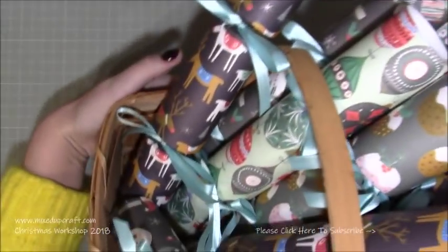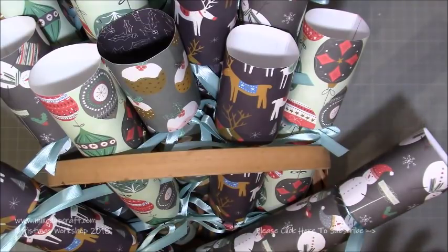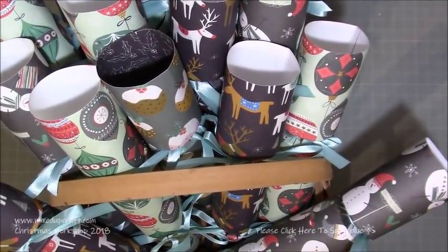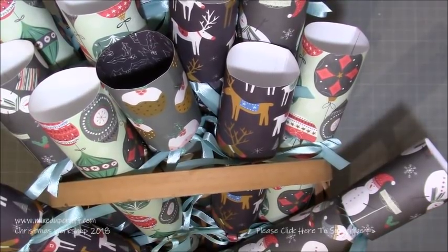As you can see I have made a ton — they're all in this nice little basket. We use crackers over the course of three days: Christmas Eve, Christmas Day and Boxing Day, so it's not just for the Christmas Day lunch. These ones will sit downstairs by the Christmas tree and will be used for our Christmas Eve buffet and then possibly Christmas Day.